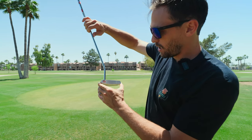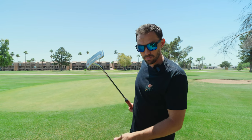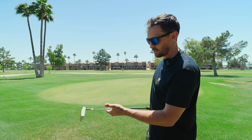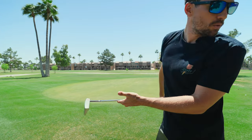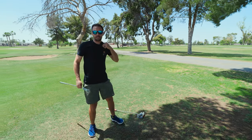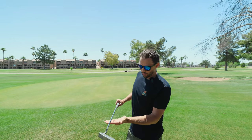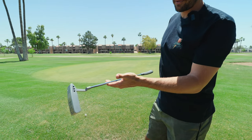The technology Even Roll uses is that they've weighted the putter — this specific one is a face-balanced putter, meaning when I hold it in my hands, the face looks straight up. With another putter like this Scotty Cameron, when I hold it the same way, you can see the toe faces down — it's just a different weighting system.